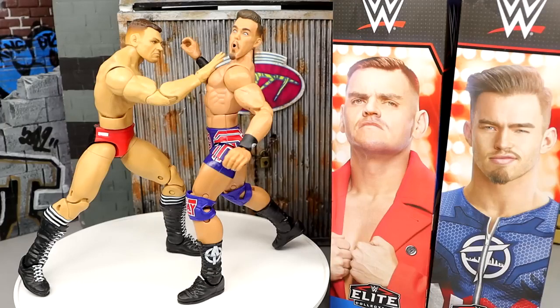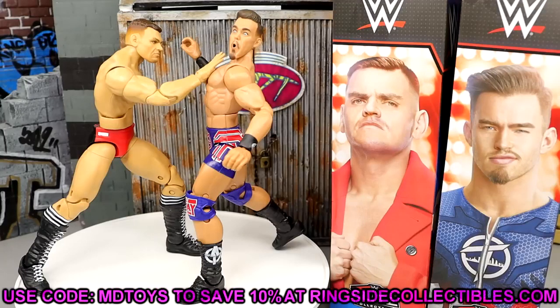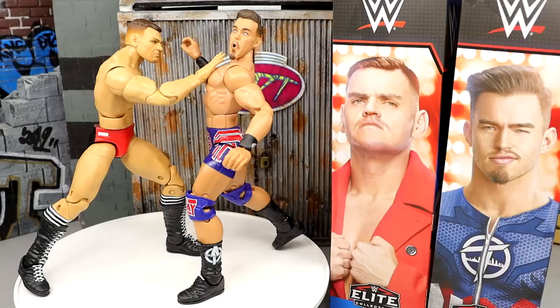I'm gonna get the basic Austin Theory head sculpt and put it on here — the first Austin Theory Elite had a massive head sculpt that wasn't proportionate, so I know for a fact this one won't be either, but the new basic should be really cool. I love these figures — go grab them from Ringside Collectibles, use code MD Toys to save 10%. I would prefer this Theory over the first Theory. Now that I have this updated Gunther, I'm going to surgery — reverting our Walter custom back to the original Walter. I still need to rank Elite Series 102; I think it's a solid set so far.